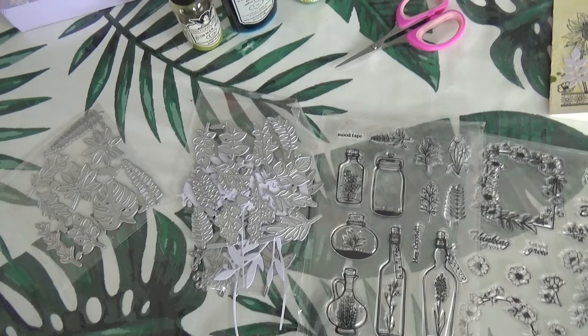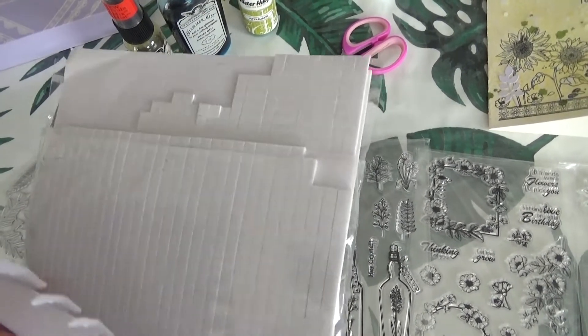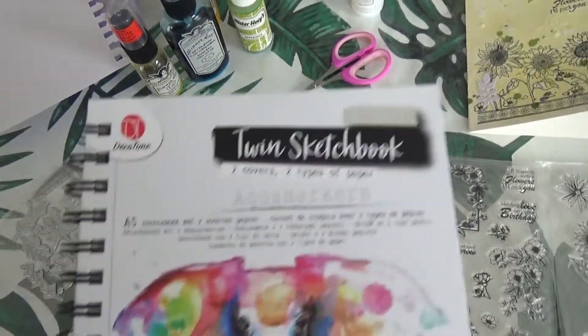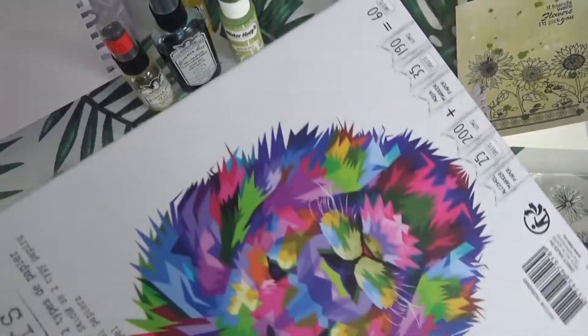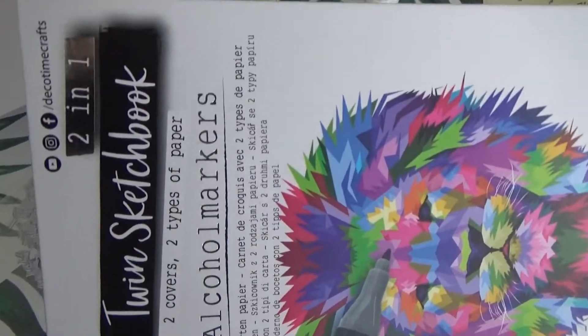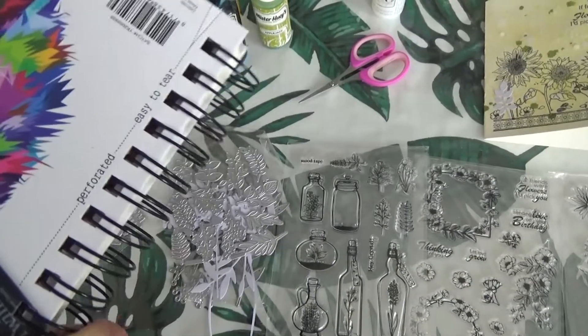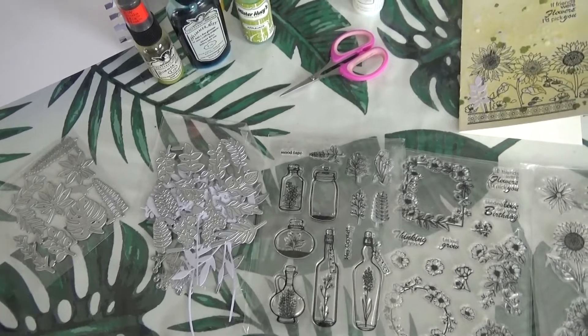Et au niveau du 3D, c'est toujours les carrés mousse de chez Action. Donc je rajoute toujours de la colle pour être sûre que ça colle bien. Et puis pour les fonds et les tamponnages, j'ai utilisé ce bouquin de page pour aquarelle et feutre à alcool de chez Action, qui est vraiment top.